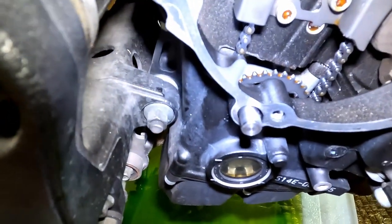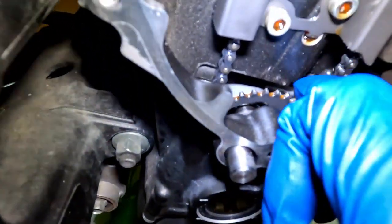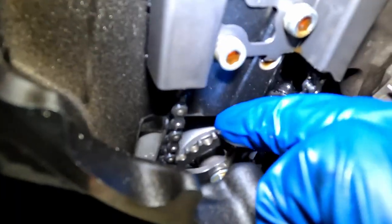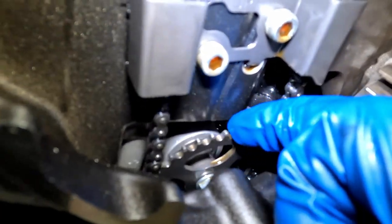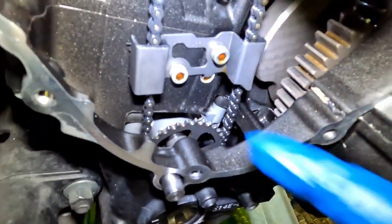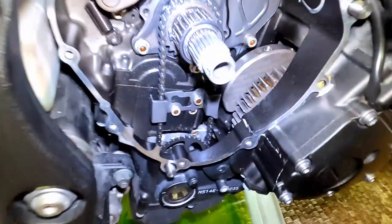Now that we have no coolant and oil in the system, I want to try and rotate this again and see if we can get that sound. We definitely still get the noise. That's good to know.